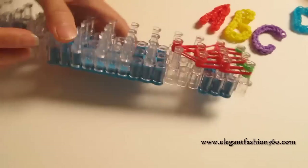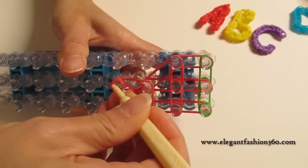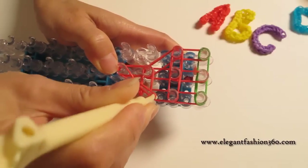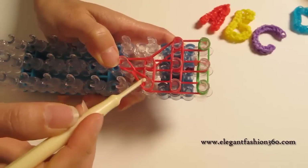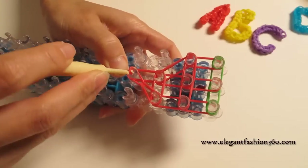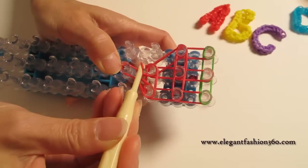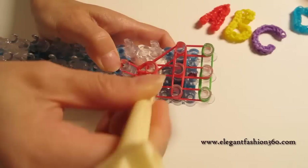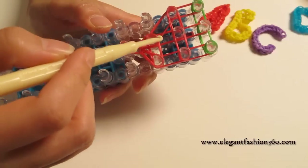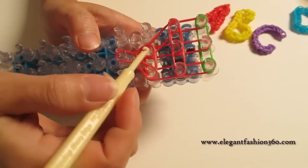We rotate our loom, and as usual we reach under the cap band and find the first two bands, then hook them back to where they came from — from here to here. Then do it again: reach the bottom two, grab them, and hook them back here. You're gonna see a nice teardrop here and here. This is what it should look like. Now we're gonna loop the next one.